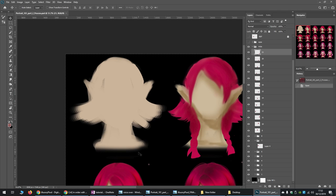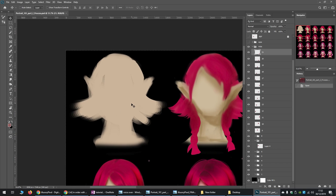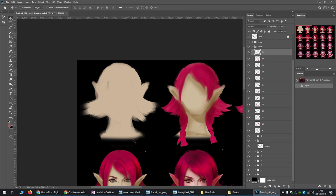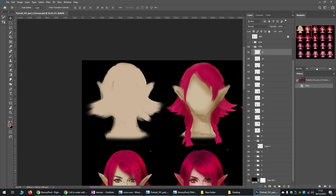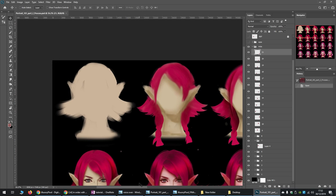Basically you just block it in first, like this. This is the first stage where you're just blocking in with some sort of skin colour that you like. With the heads, there's really too much to talk about in one video — the head construction alone has so many video tutorials dedicated to it.